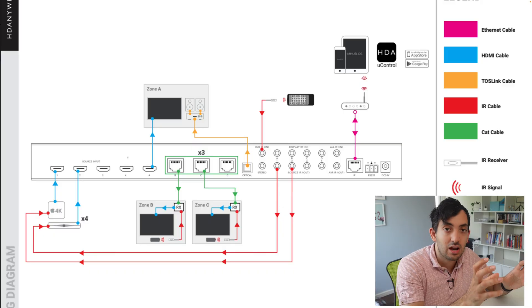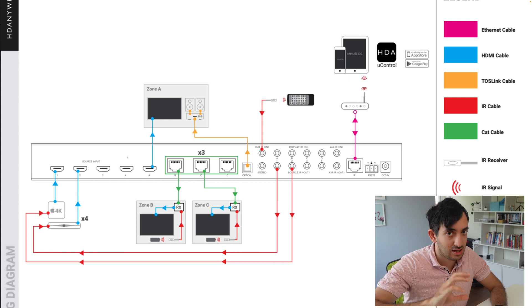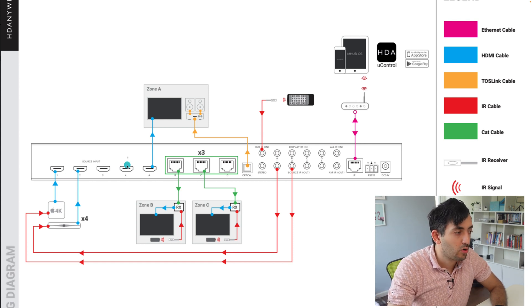This next diagram is what I'm looking to implement in the future — moving all of my devices into a rack. Similar idea: we have four source inputs, up to four devices connected to this device. We have one local zone, Zone A, and three remote zones, so we're going to have three receivers. That means three separate CAT cable runs: one, two, three.